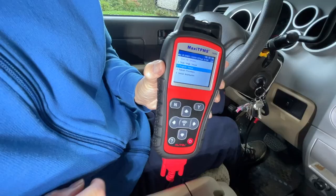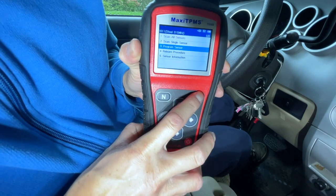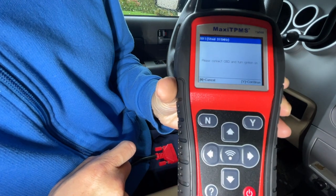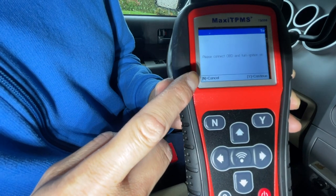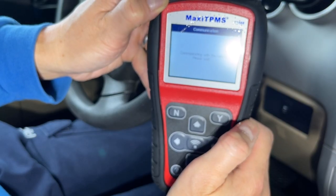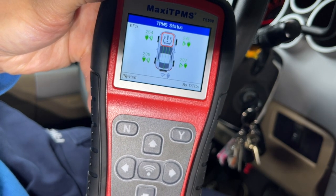I went to relearn position again, went around the whole car and pressed the wireless button again. The difference this time was I selected relearn by OBD - communicating with the vehicle. Please wait... and I noticed the TPMS light is gone. There it is folks - just like that, we are in business.